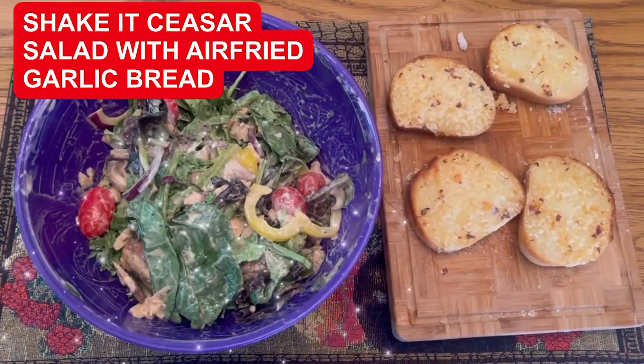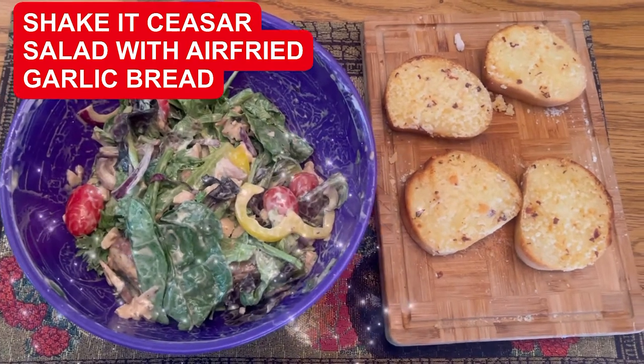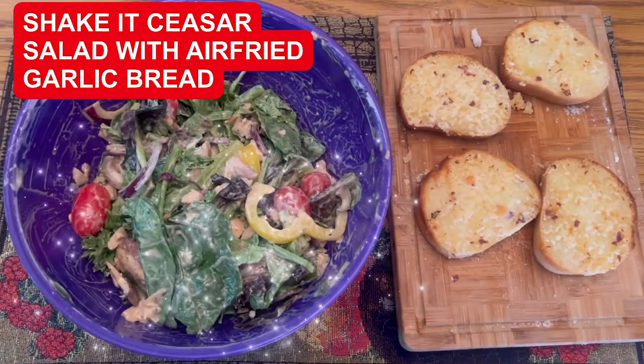I'm Chef Michael McDermott, Chef Michael's Food Hacks. Today we have Shake It Up Chicken Caesar Salad with air fried garlic bread. Gluten free.